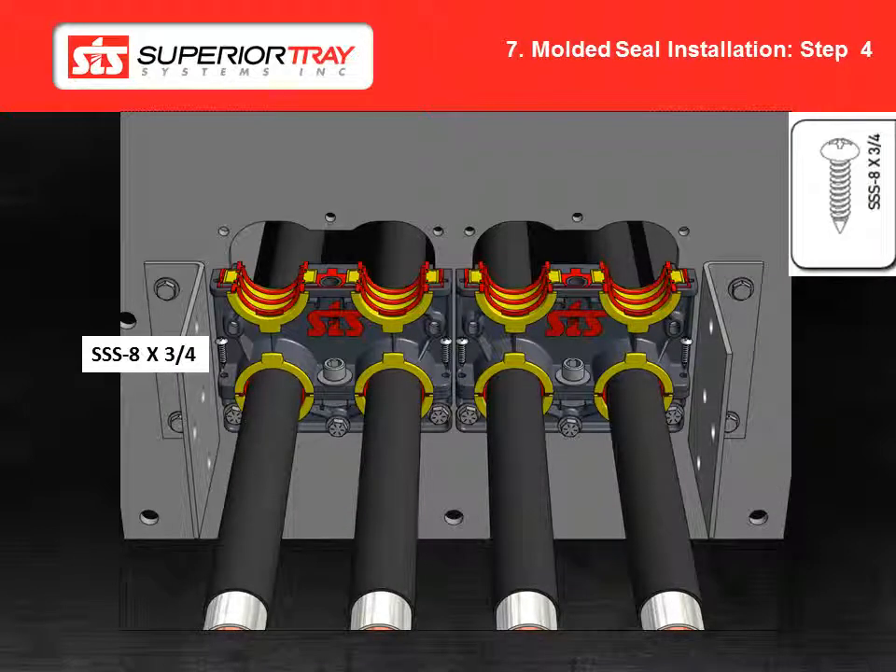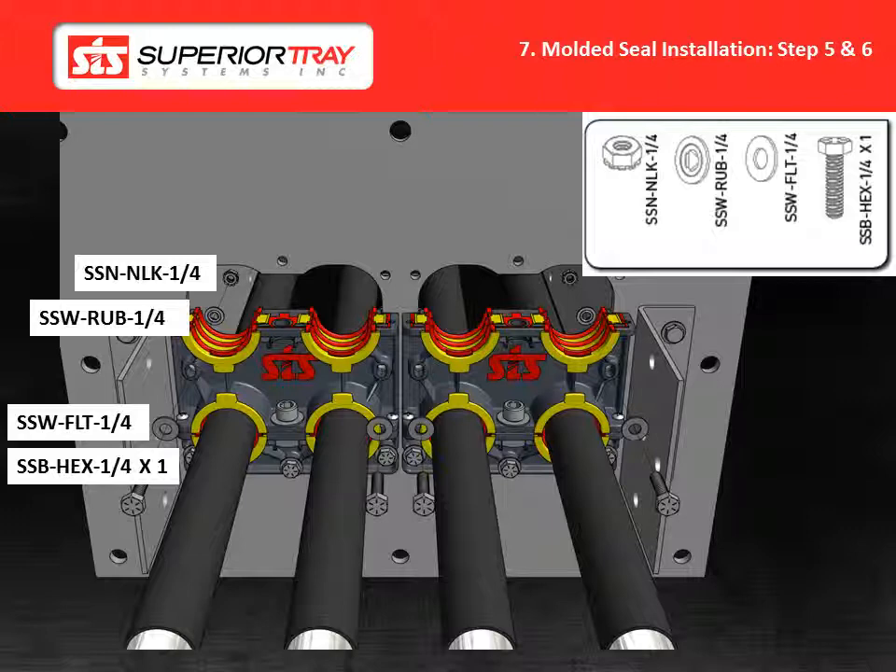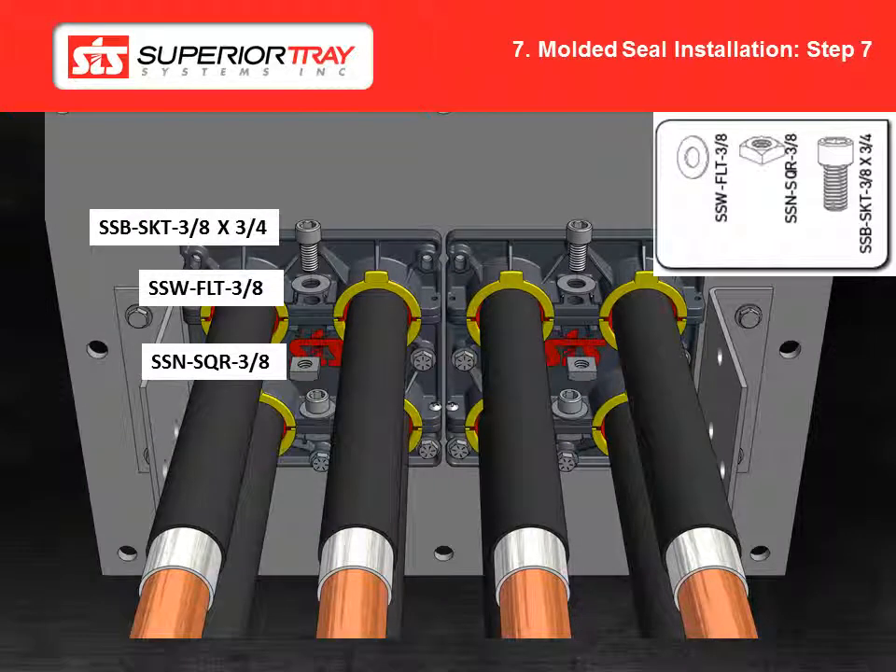Step 4: Install the side screws hand tight. Do not over tighten the screws or the bottom block may crack. Step 5: Bolt the middle block to the plate using the hardware shown. Tighten the bolts finger tight. Step 6: For a 3-tier system, repeat steps 3, 4 and 5. Step 7: Bolt the top block to the middle block using the hardware shown. Torque the bolt to 60 inch pounds or 5 foot pounds. The top block will be painted to distinguish the top block from the bottom block, as the top block has had the screw holes enlarged to prevent the top block from cracking.